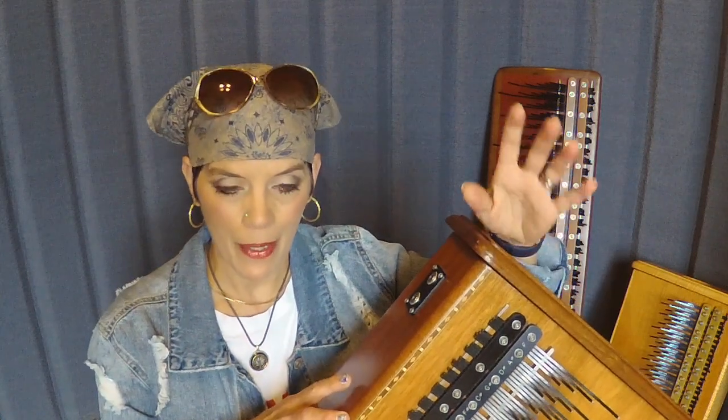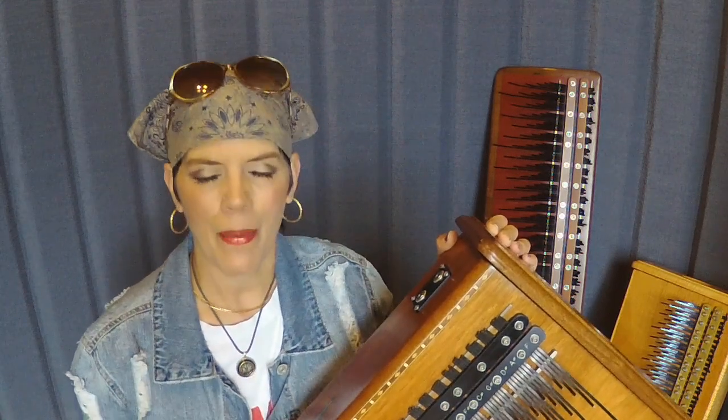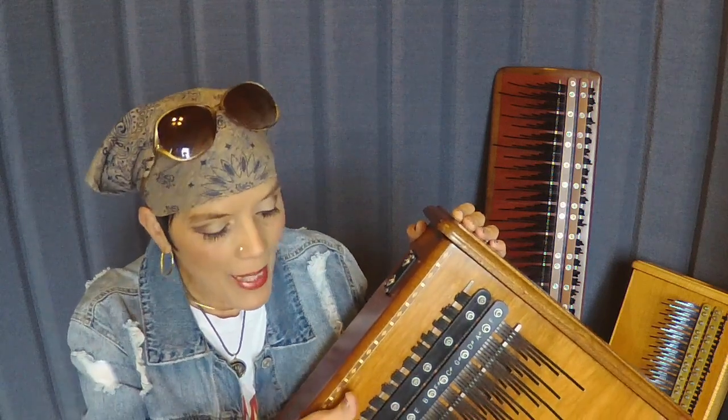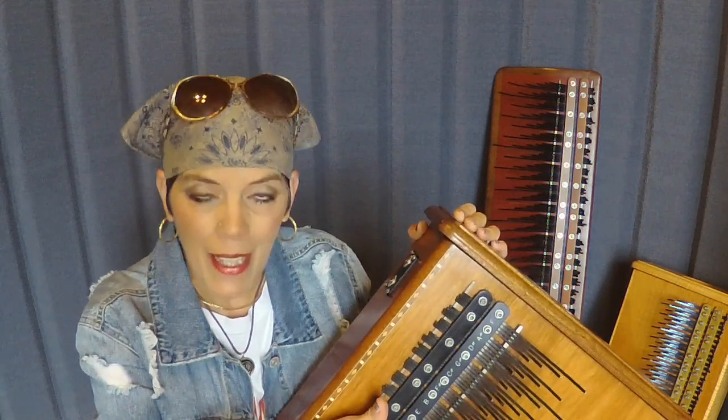So there you have it — the birth of a new arrangement on the Array Mbira. It does take some work to arrange familiar music because of the way the Array is laid out. I love the arrangement of the tines and how I can play just like a full orchestra within a small area of the Array. Thanks for watching, take care, and always remember: wherever you're planted, just bloom. Bye!